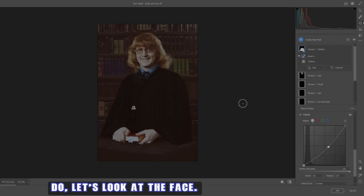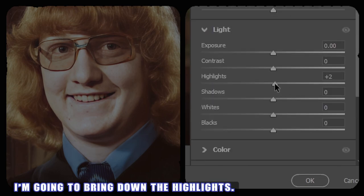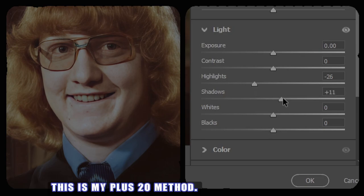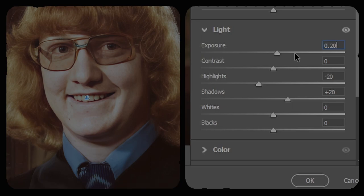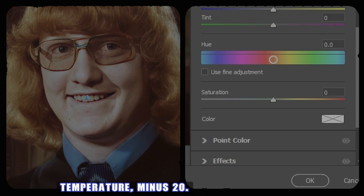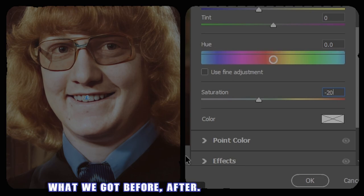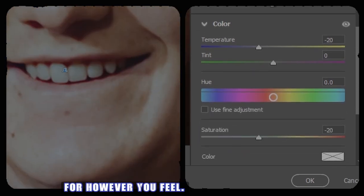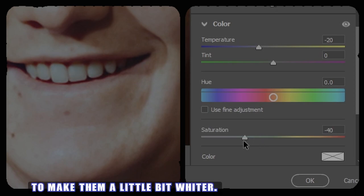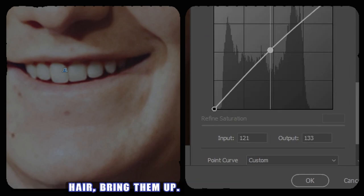Next, let's look at the face and work on the teeth - they're a bit yellow. We'll choose teeth and bring down the highlights, bring up the shadows a bit. This is my plus 20 method: shadows plus 20, highlights minus 20, exposure zero. Then go to Color, temperature minus 20, and saturation minus 20. Before, after - zoom in. You can adjust however you feel. The saturation can come down just a bit more to make them a little bit whiter, or you can grab Curves and bring them up just a hair. Teeth are looking better now.